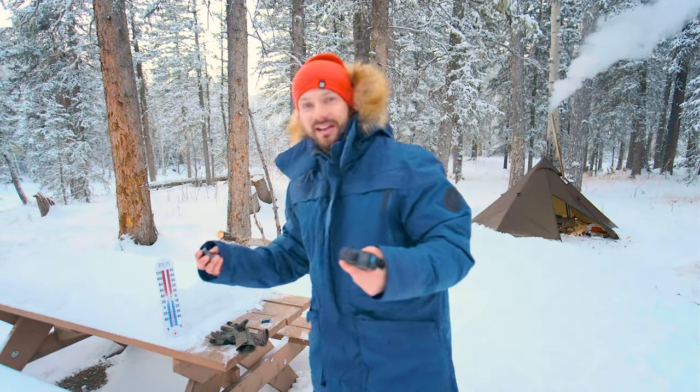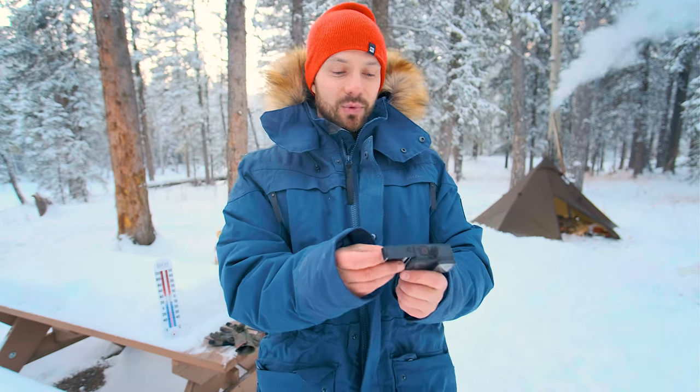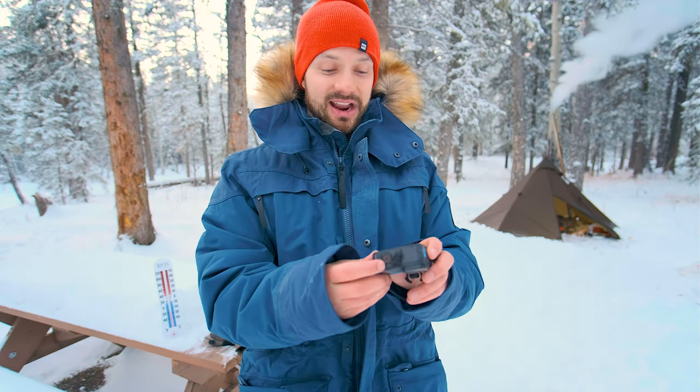When DC Rainmaker did his test at minus 18 with the standard battery, the GoPro at least turned on for about five seconds and then decided to die.